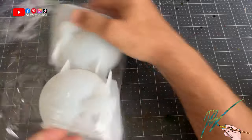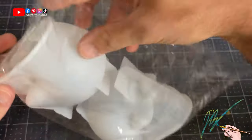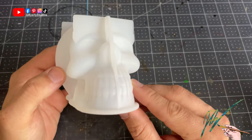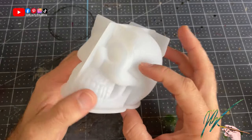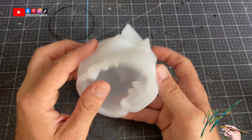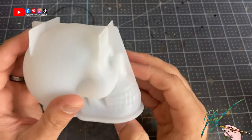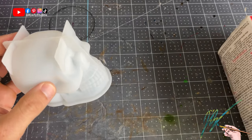So I ordered two skull silicone molds off of Amazon. I've been wanting these for a while and I've been wanting to make some realistic painted skulls to go on my craft station and maybe sell. I ordered these off Amazon and I'm not disappointed so far. Of course I haven't used them yet, but they're very clean, very sturdy, and I think they're going to last a long time.